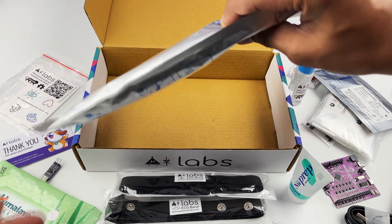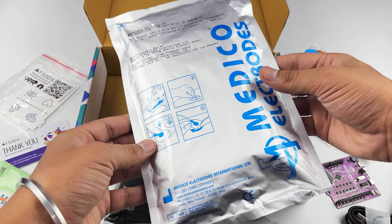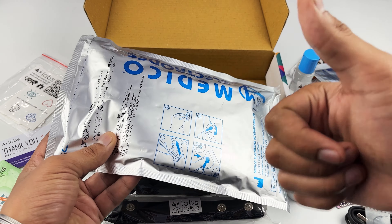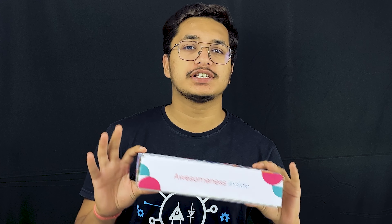At last you will find this 100 pieces pack of boxy gel electrodes, as you will need a lot of gel electrodes while making your HCI and BCI projects. All in all this is your neuroscience lab in a box and it can be very helpful in exploring neuroscience one project at a time.